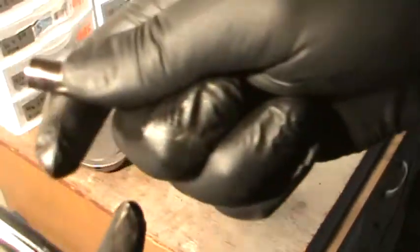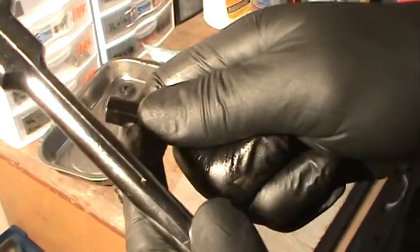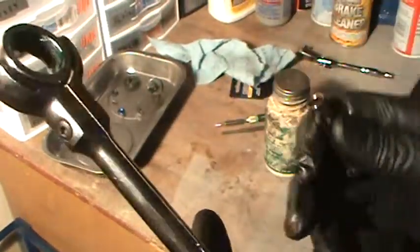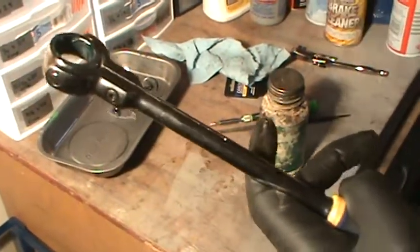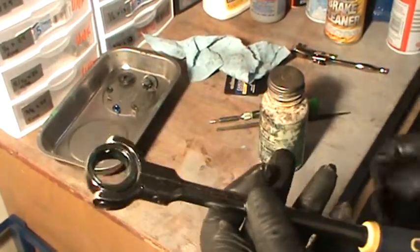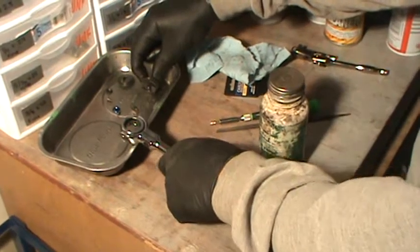This is a Craftsman — you can't really tell the difference in color, but this is chrome and this is like nickel chrome, which is a cheaper chrome. They don't have all the restrictions in Taiwan, so they're actually using real chrome instead of the nickel chrome they're using nowadays for the American-made stuff.